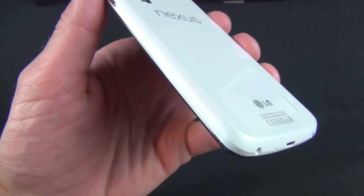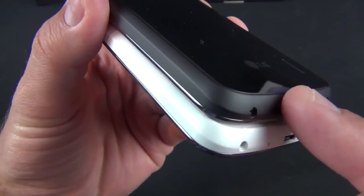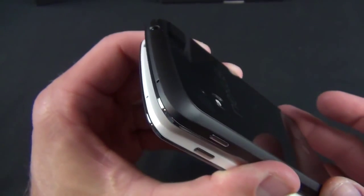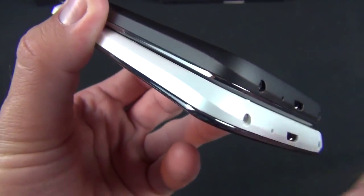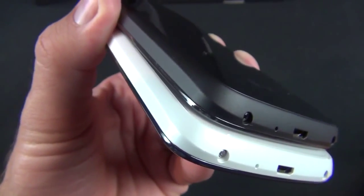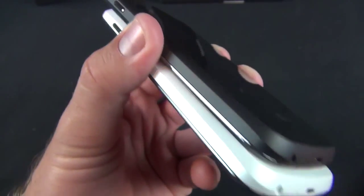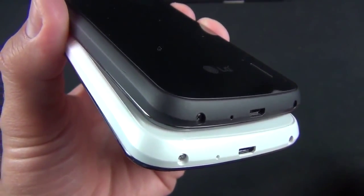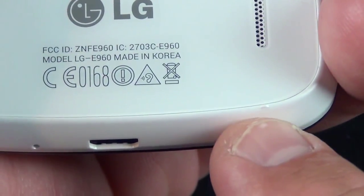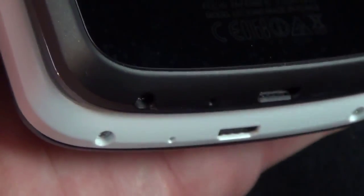Now there are some slight design differences between this and the black version — very minor but they make a big impact. On the black version, we have a rubbery black plastic surrounding the phone. On the white version, it's a smoother, harder plastic material, so it's less grippable but more resistant to dirt and weathering. That's important particularly with white, because you don't want it to hold on to stains. This material is more cleanable — it's not going to stain as badly. There's also another slight design change: on the white version you have these little bumps at the edge of the bezel on the back, which are not present on the black version.